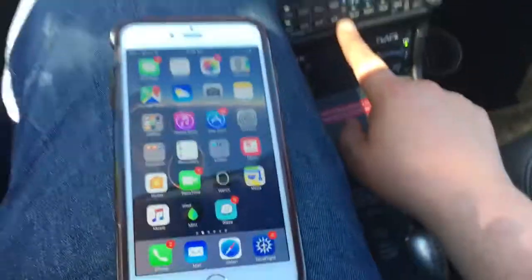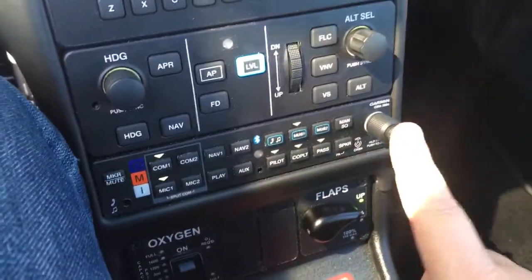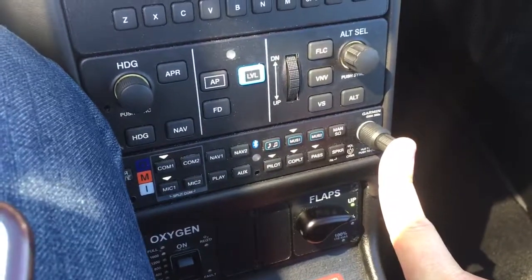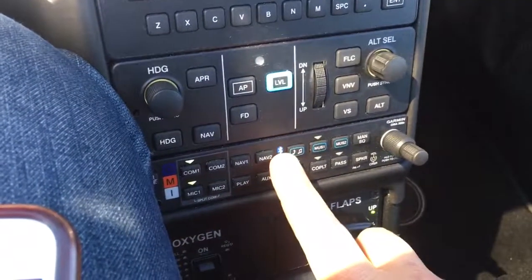So we're going to get this set up. Come down to the panel and take the master control knob and push it in. In your headset, you're going to hear "Bluetooth Discoverable" and this little blue light is going to start blinking.